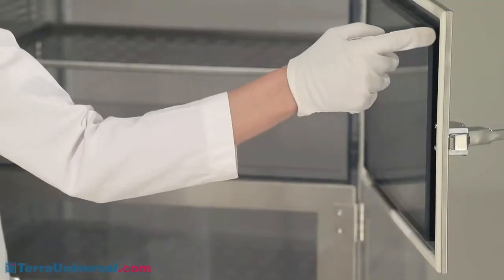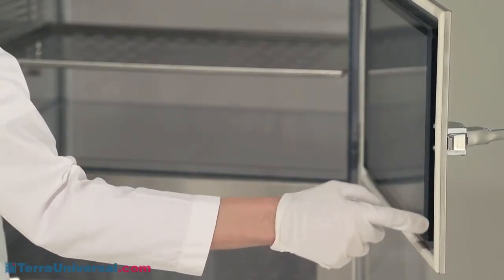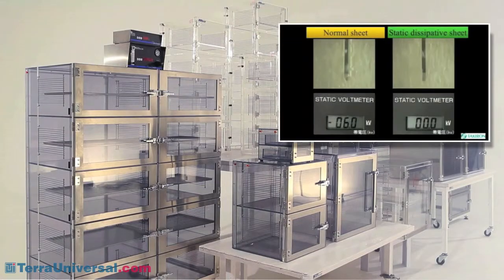The plastic doors feature a double-wall design that enhances rigidity and strength for a better seal. Acrylic models provide strength and visual clarity, but are not suitable for use with alcohol and other strong cleaning solutions. They also allow accumulation of static surface charges, which can discharge onto parts and which also attract particles.